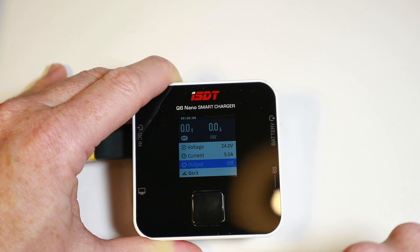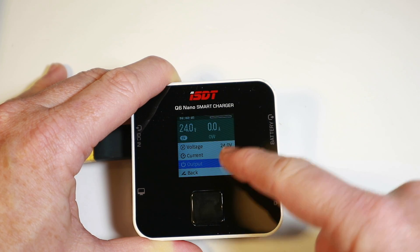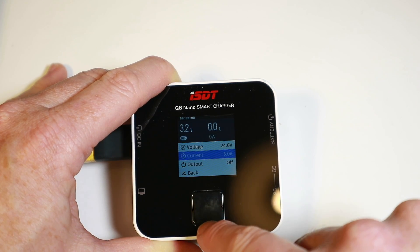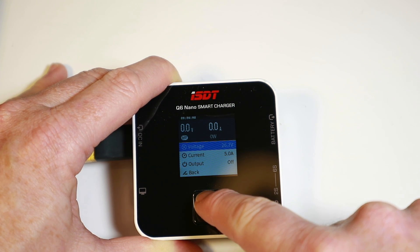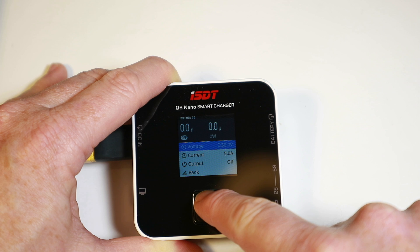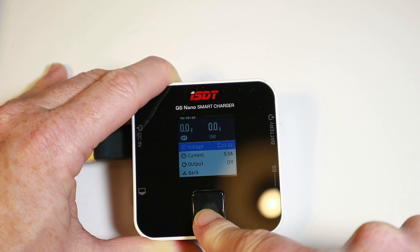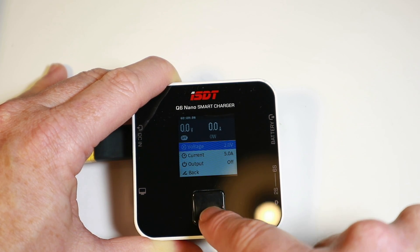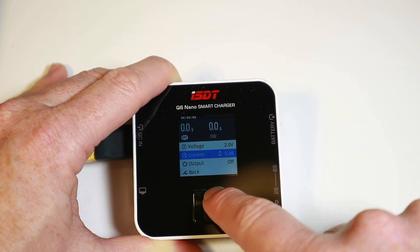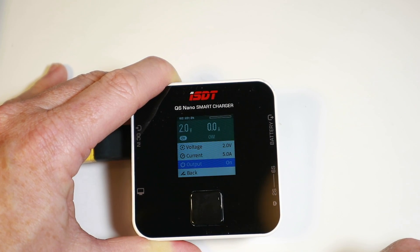There's also a DC power output mode — I've seen this in more expensive chargers and it's nice to see it here. It instantly offers you adjustable voltage output. It can go all the way up to 30 volts, though that'll depend on your input voltage, and all the way down to 2 volts, at up to 5 amps. That's quite nifty for something this size.